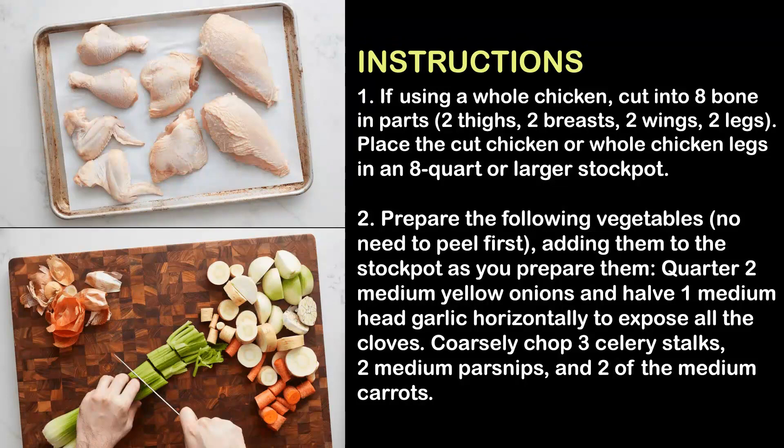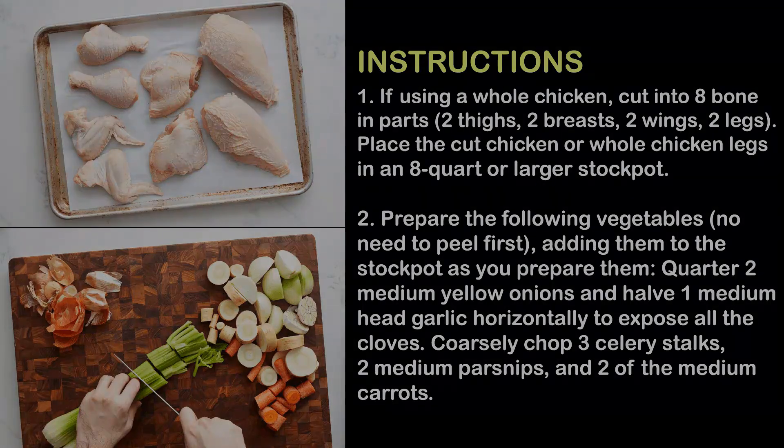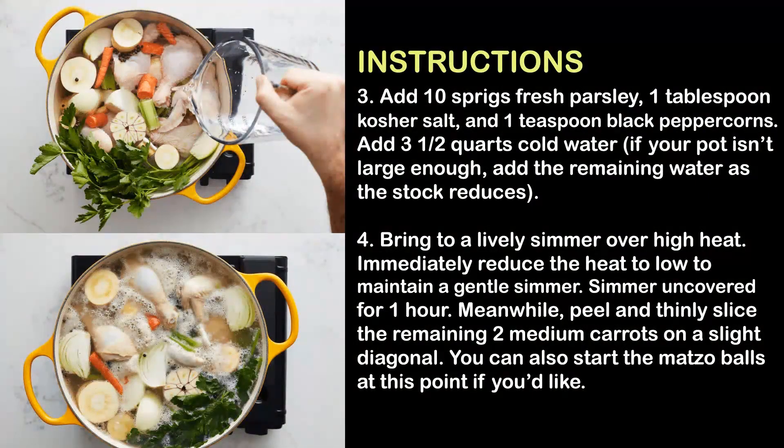Step 1: If using a whole chicken, cut into 8 bone-in parts — 2 thighs, 2 breasts, 2 wings, 2 legs — and add them to the stock pot as you prepare them. Step 2: Quarter two medium yellow onions and halve one medium head of garlic horizontally to expose all the cloves. Coarsely chop three celery stalks, two medium parsnips, and two of the medium carrots.